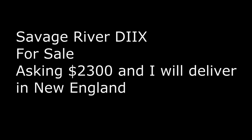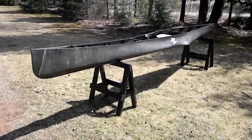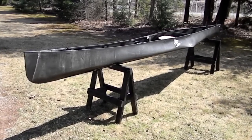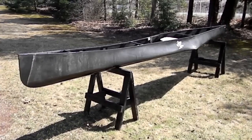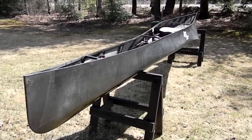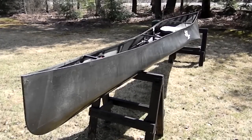I'm offering my Savage River D2X Flatwater Marathon Racing Canoe for sale for $2,300. For the next few minutes, I'd like to invite you to take a closer look at this canoe. This D2X is designed for competitive athletes weighing between 160 and 210 pounds. It is specifically a flatwater marathon canoe, and it was designed and built by John Diller of Savage River Works in Oakland, Maryland.